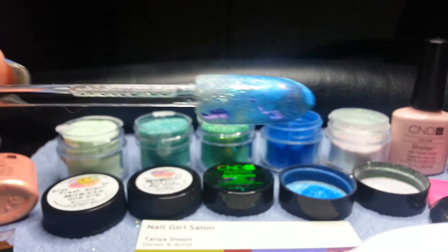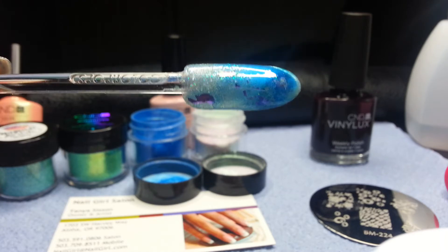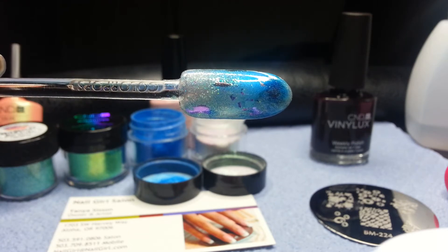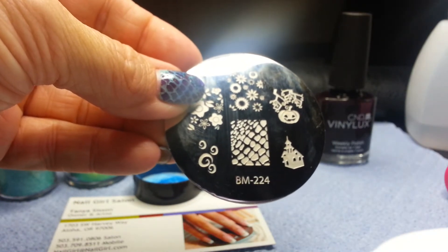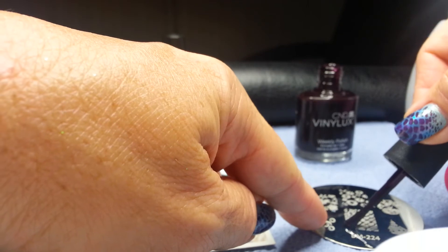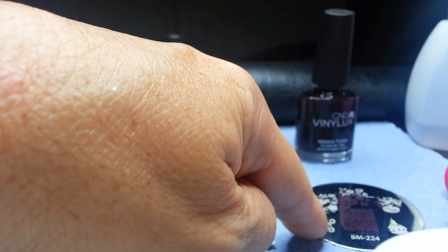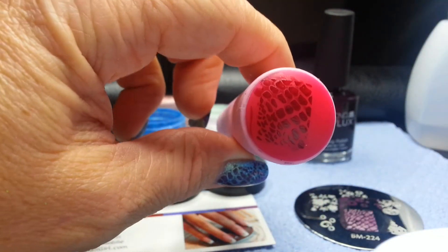I'm going to put a light coat of Clearly Pink on that and cure it for two minutes. All cured — we have one coat of CND Shellac Clearly Pink over top of our additives and glitter. Next stop is for our stamp. I have the Bundle Monster plate 224 and we're going to use the Dark Dahlia on that. I have it all shaken very well.